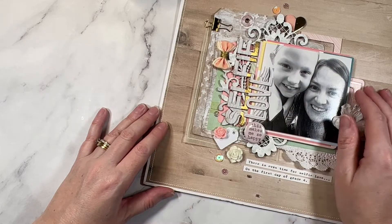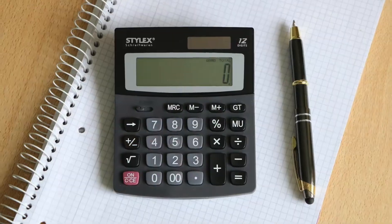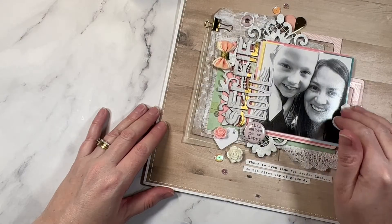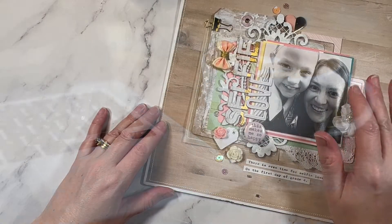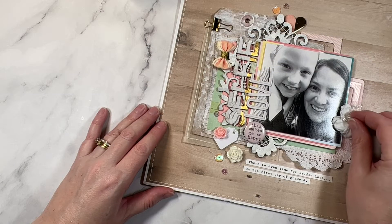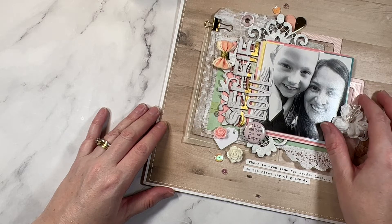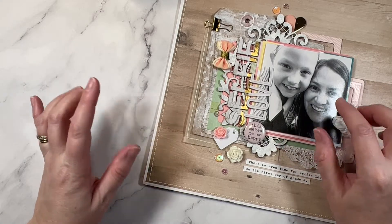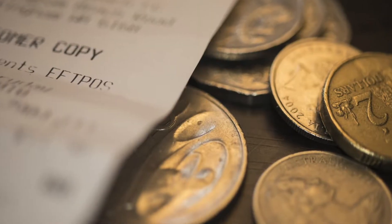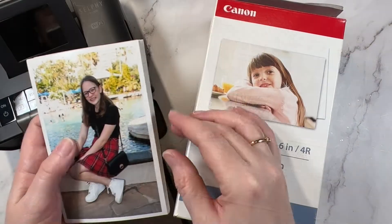Hey creative friends, it's Gwen and I'm back today to share with you some frugal scrapbooking tips. I'm on a mission. I actually purchased a couple of scrapbooking collections this week and have been reminded just how expensive this lovely hobby of ours can be. And I thought, let me put together a bunch of my frugal scrapbooking ideas and share them with you. So jumping on in.